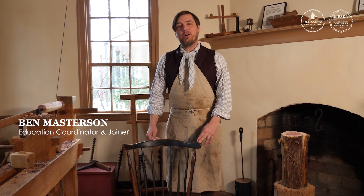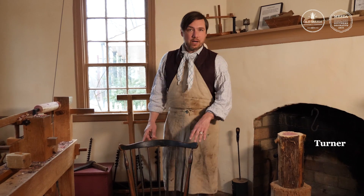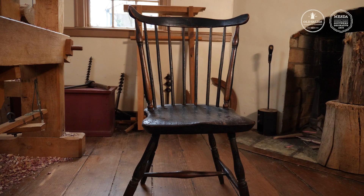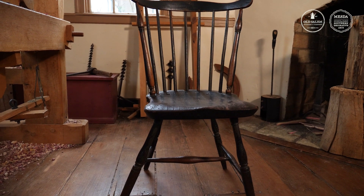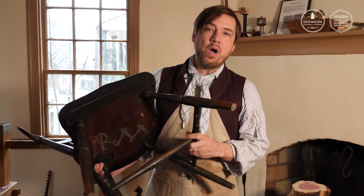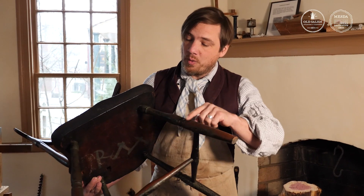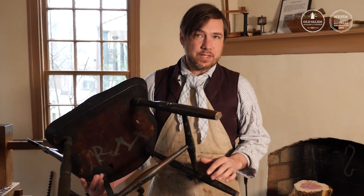Welcome to the Turner Shop. A turner is a woodworker who literally turns wood into decorative spindles, like the legs of this chair and the backs on this chair. This chair was made here in Salem more than 200 years ago. Did you ever wonder how a woodworker all those centuries ago would have made four symmetrical chair legs with all these decorations?